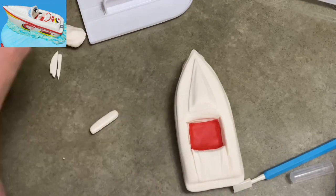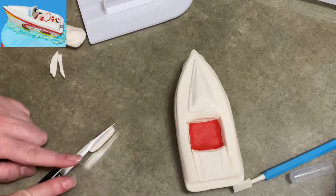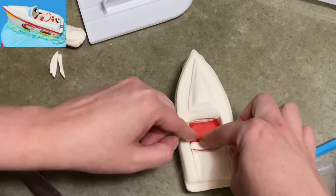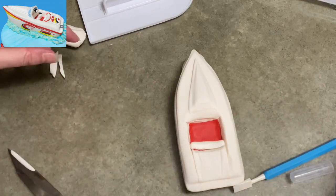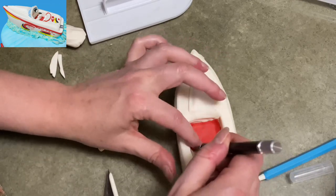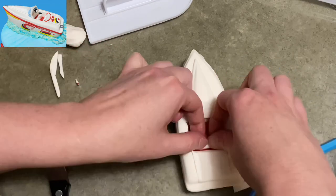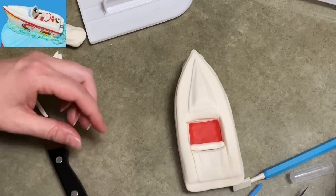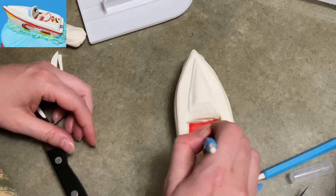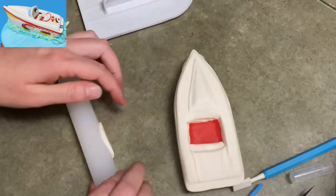I took a white piece of gum paste, rolled it up kind of long, and I'm flattening it with my paddle. Then I'm going to cut a big chunk off and use that piece to create the bench — the bottom bench part of my seat. Once it's a good size — not too fat, not too skinny — I'm going to stick it in place. I had to do a little bit of adjusting, then once it's ready I add some water and stick it in, making sure it's nice and snug and straight.